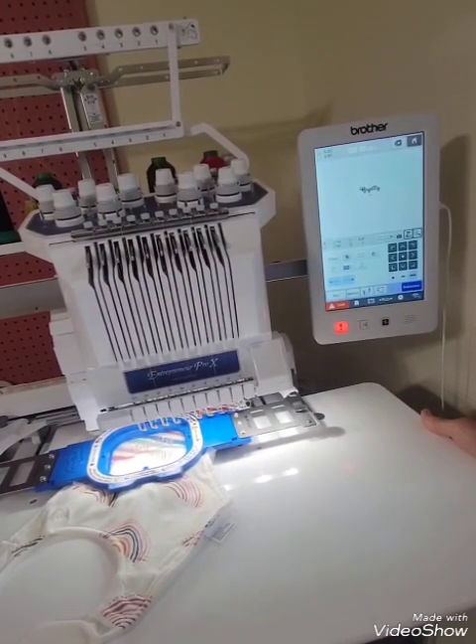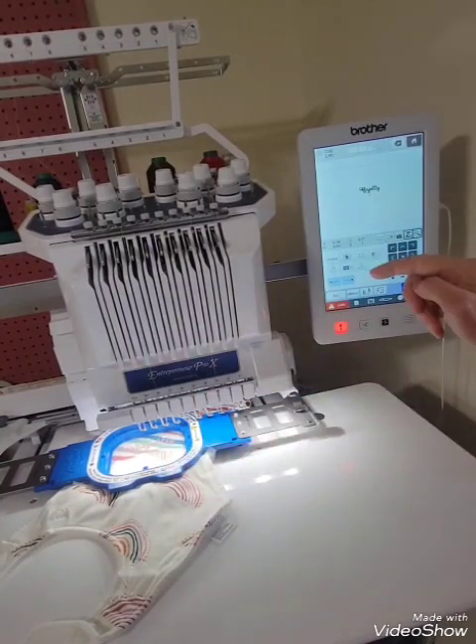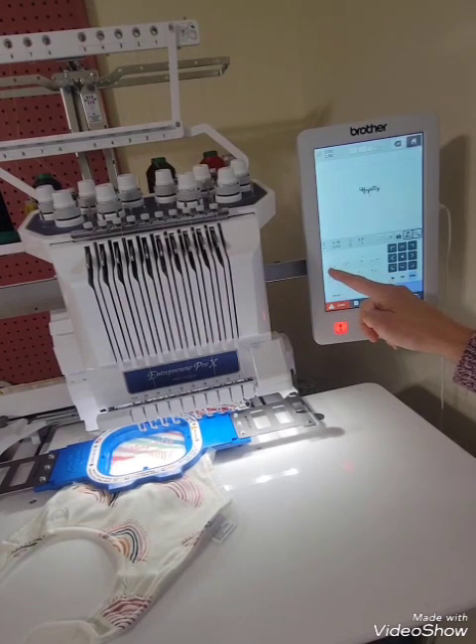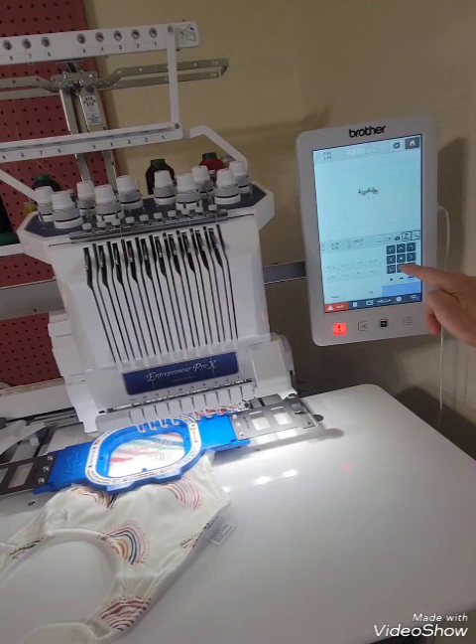Alright, so that is finished. The first bib is finished, and now we want to do the second bib. All we have to do is turn our design upside down. So we're going to rotate, and now our design is upside down, and then we need to move it down.